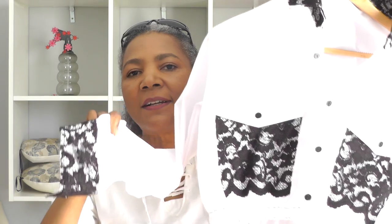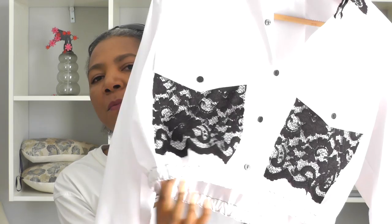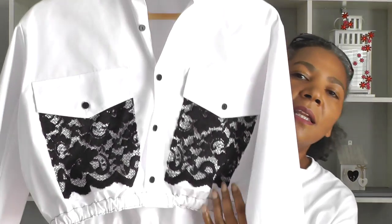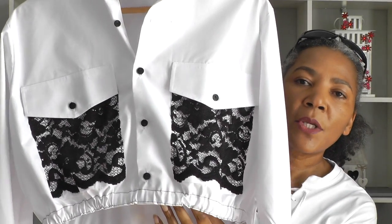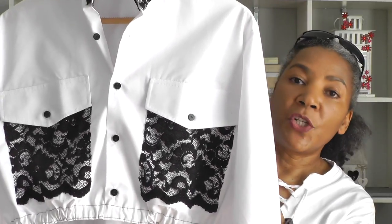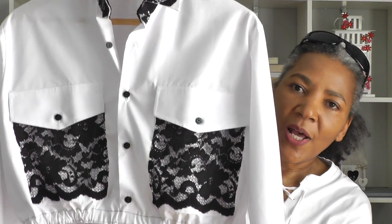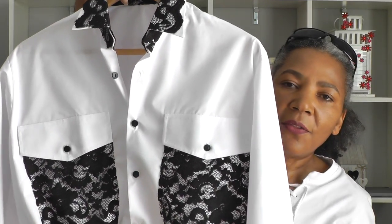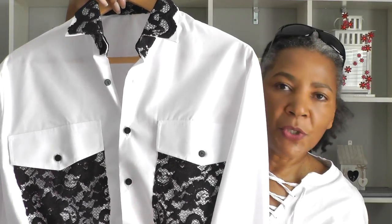There's the cuff. I put elastic in the bottom of the top — that technique is called elastic casing. I'll put a link in the description for the video tutorial on how to do an elastic casing. I think it's such a cute top — I love the lace on there, it does give it an added dimension.